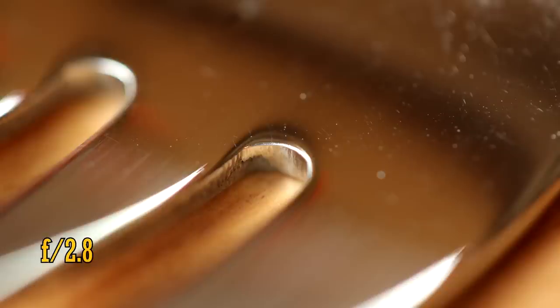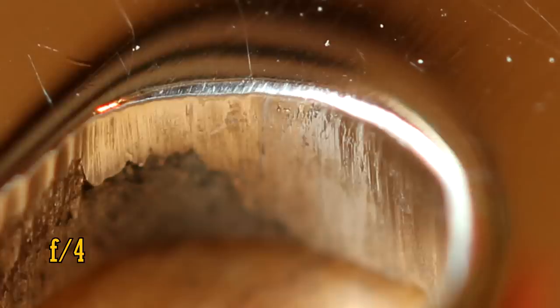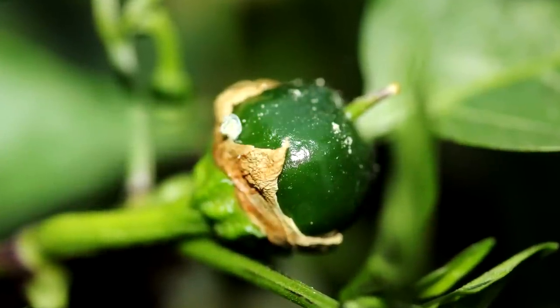Here's how the image looks close-up when you're doing macro work. Again, sharp at f2.8, extremely sharp from f4, with things getting softer at about f16. So technically, this is a very high-performance camera lens.